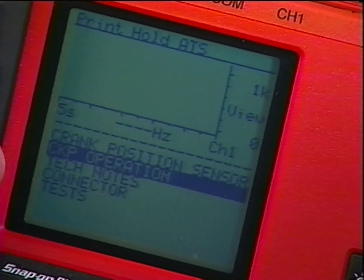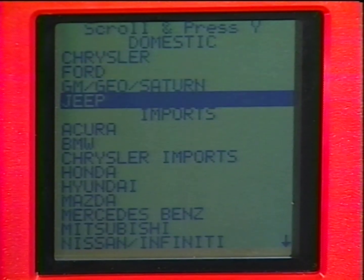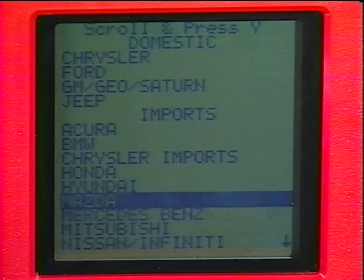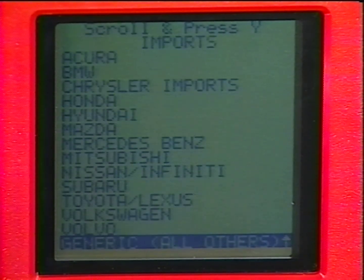The Vantage covers most components and sensors on 1981 and later domestic vehicles, nine Asian import car lines, and four European car lines, including BMW, Mercedes, Volvo, and Volkswagen. How's that for complete coverage?